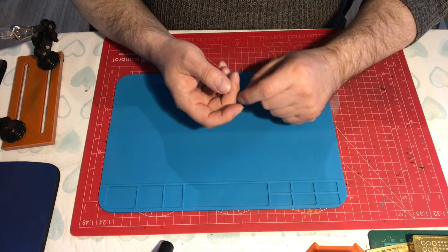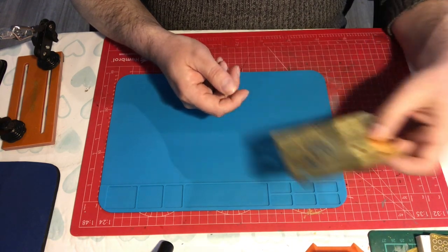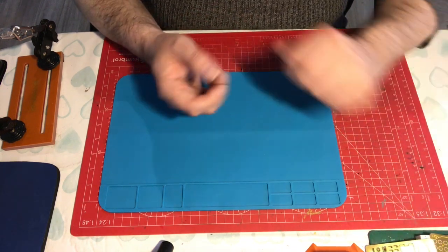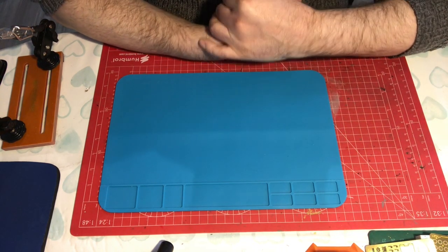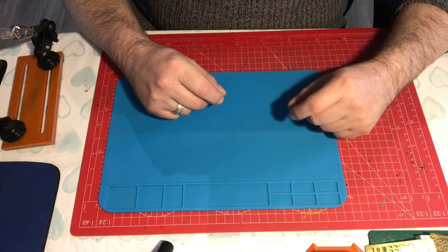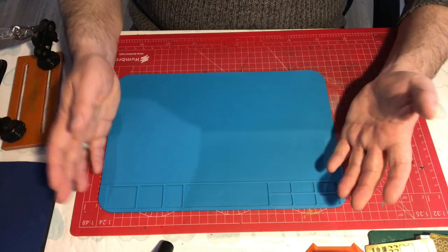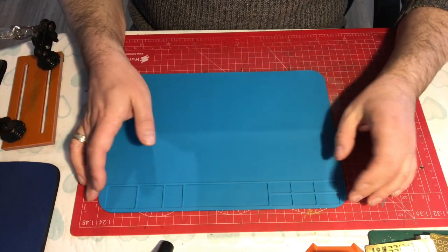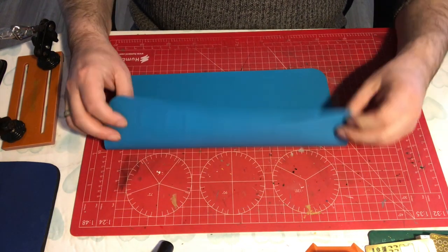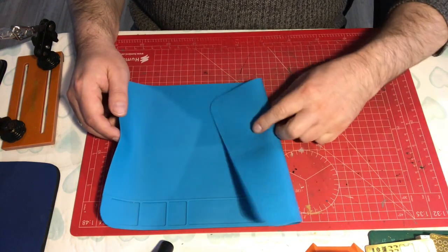I've got a small one because I only ever do small photo-etch soldering when I need to. I don't do bigger components and I don't make my own railings and bits and pieces like that, so I find this is all I need.